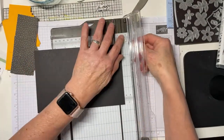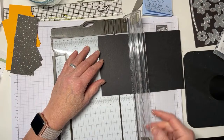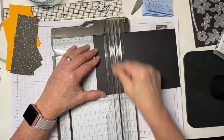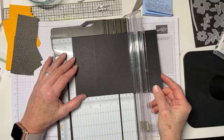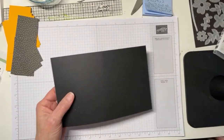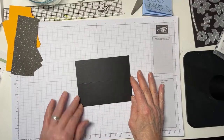I have my five and a half by eight and a half piece of Basic Black. I'm going to score it — not cut it — at two and one eighth inches, then slide it down and score it again at four and one quarter. We'll put this aside — we're going to need it again in just a second but not quite yet.